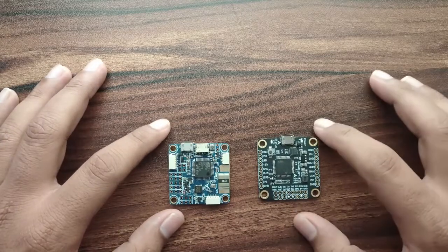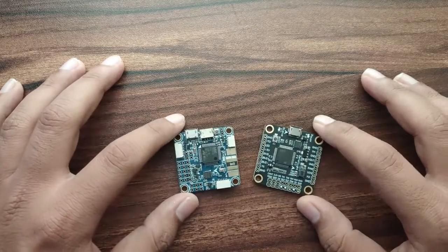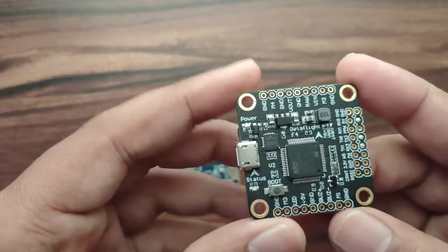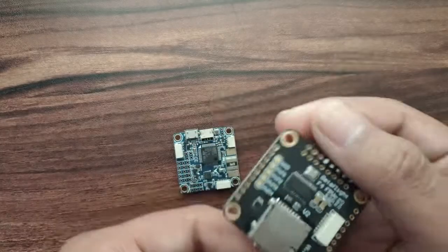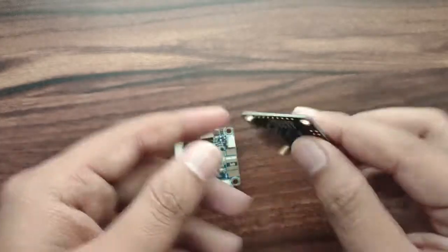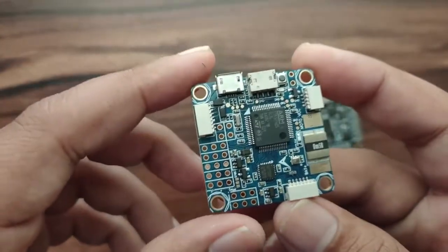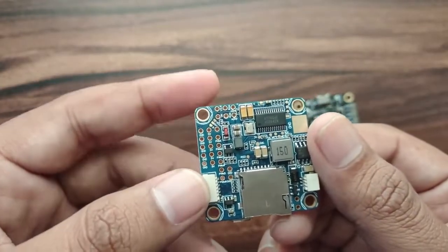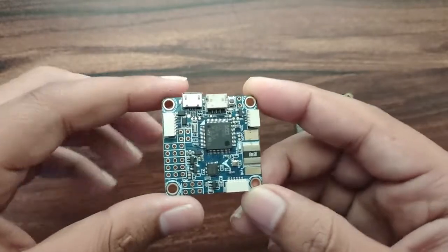Hello everyone. In this video we will see the comparison between two different versions of Omnibus. This board is one version of Omnibus and 'Betaflight F4' is written on it on both front and back. This other board is also an F4 version 3 pro version, though nothing is written on it.